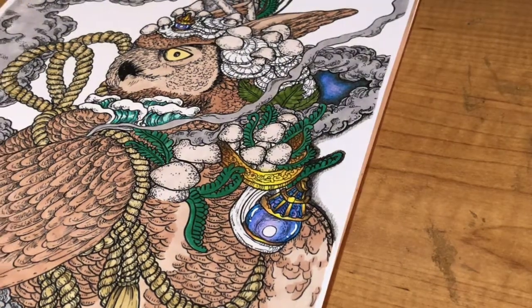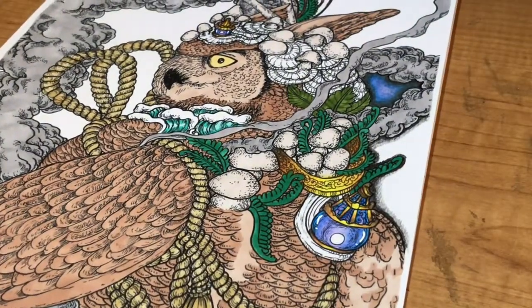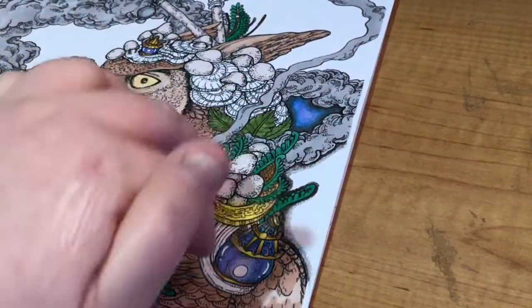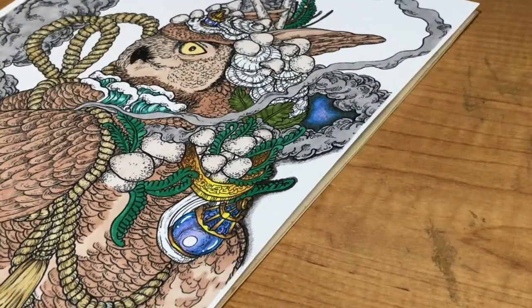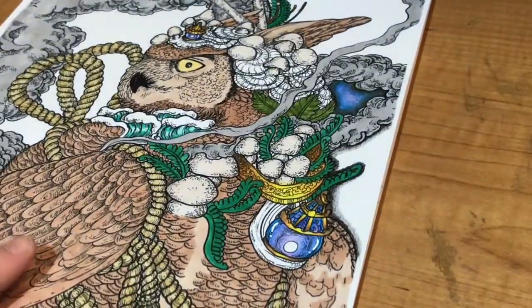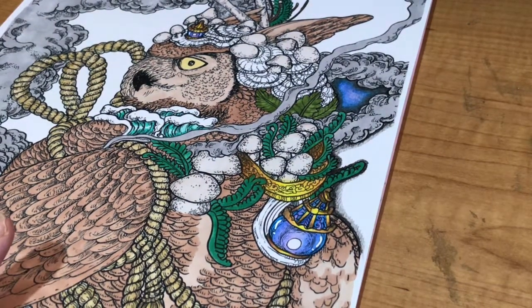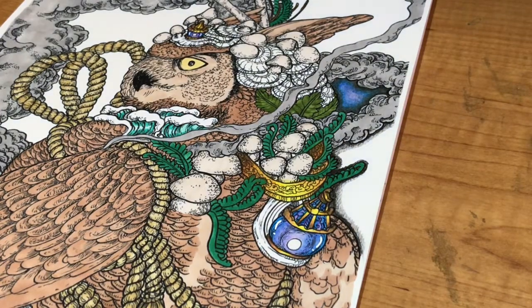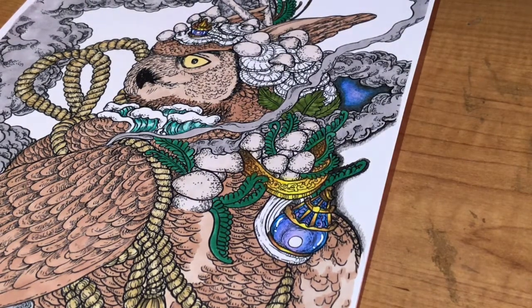Hi guys, I've just been coloring this owl that's for a competition, and I tested out this little area up here. I thought I would show you how I'm doing my background because I want the whole thing to be like a galaxy background. I do have Neo Colors and I've tested this out before with Neo Colors, but I want to go for something darker and something I can just do with pencils, because not everybody has Neo Colors and I only have three.